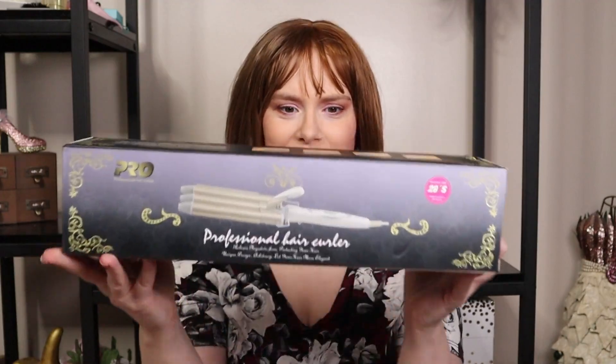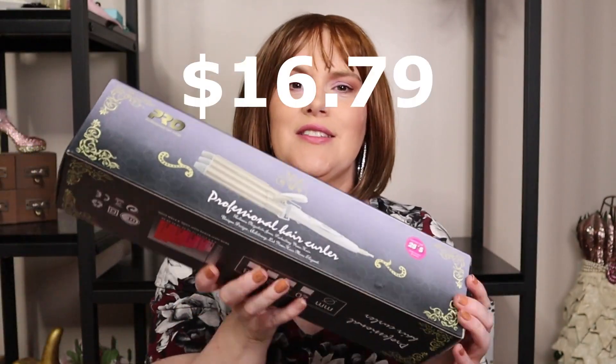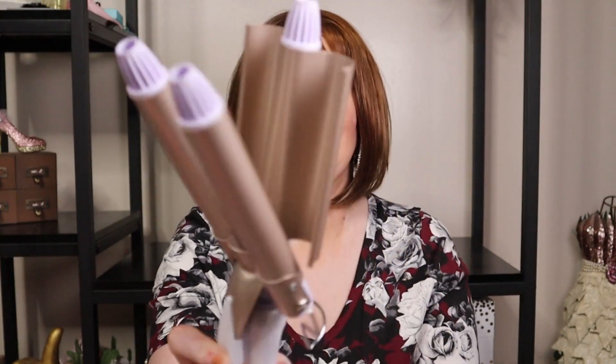This I was super excited about. This is one of those three curling irons and I've been so tempted so many times to purchase one of these but never did, and this was $16.79. I will insert video of me trying this so you can see how it works. Look at it — I have it on the low setting.